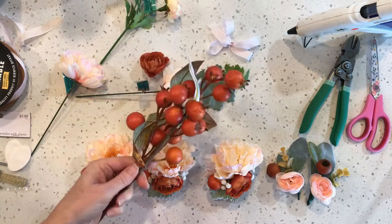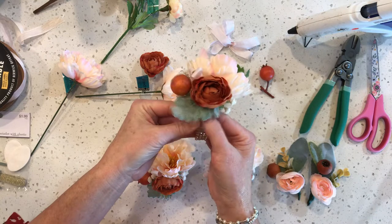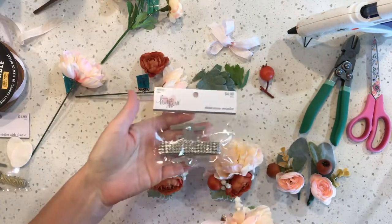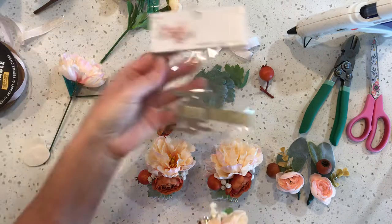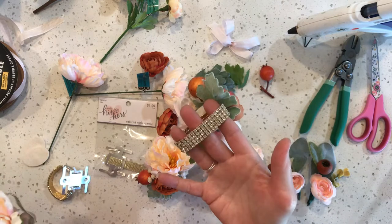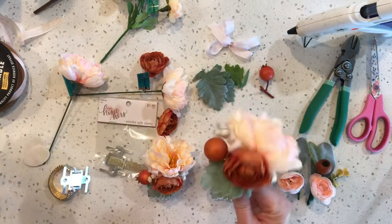So this is the corsage. I used the sparkly rhinestone bracelets from Hobby Lobby. They're $5 each, but every few weeks they do go on sale 50% off. They also have several different kinds - this one is more of just a soft elastic. I got a couple different ones because some are quite small, but most of the girls are very small, and then these bigger ones have a little more room. So I did a couple different so people could choose.